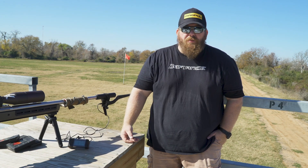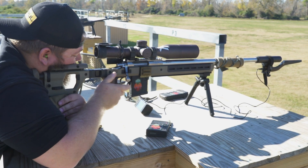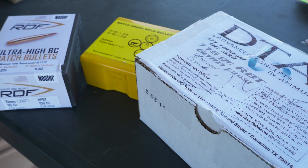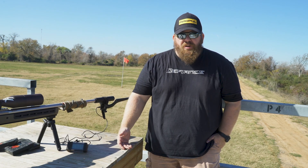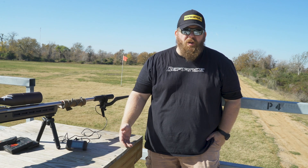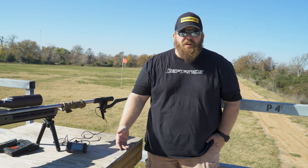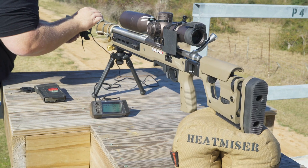The reason why you want to chronograph a rifle — your factory ammunition or your hand loads — is because a lot of manufacturer data that is out there and marketed isn't accurate. You're not running the same rifle that the manufacturer or ammo company is running, so you have to qualify and quantify what you're doing on your reloading bench and what that factory ammo is doing in your rifle.